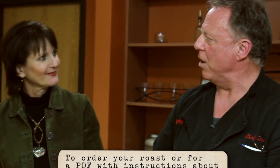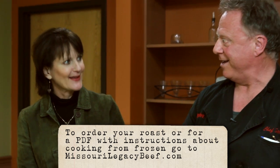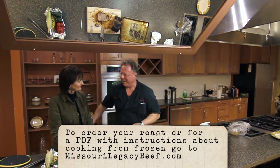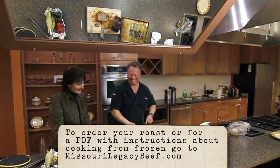The only thing that was different was — it's the best prime rib I've ever had! You know why? Because you cooked it from frozen? No, it's because it's legacy beef — Missouri legacy beef. That made it good. But chef Steve made the difference. Well, I had a lot of help. Thank you.